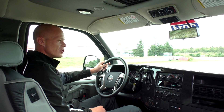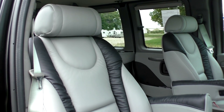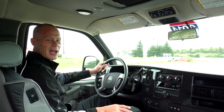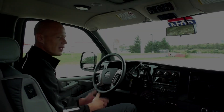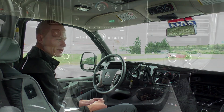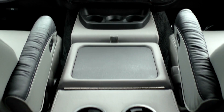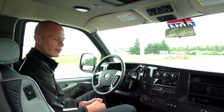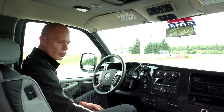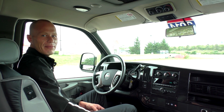The front two captain's chairs are heated and feature an 8-way power pedestal, so any comfort position is easily achieved. There are three cup holders located under the radio, and Majestic offers the biggest storage console between the front two seats of any conversion van — a really nice feature. That wraps up the front of this all-wheel drive Majestic conversion van.